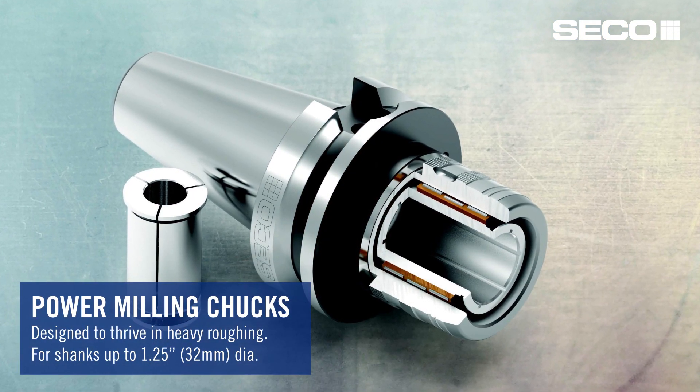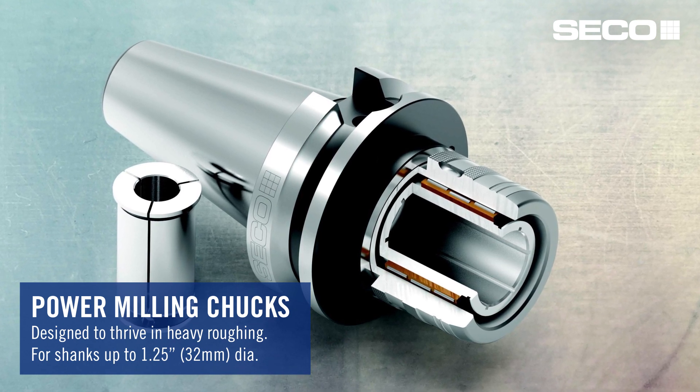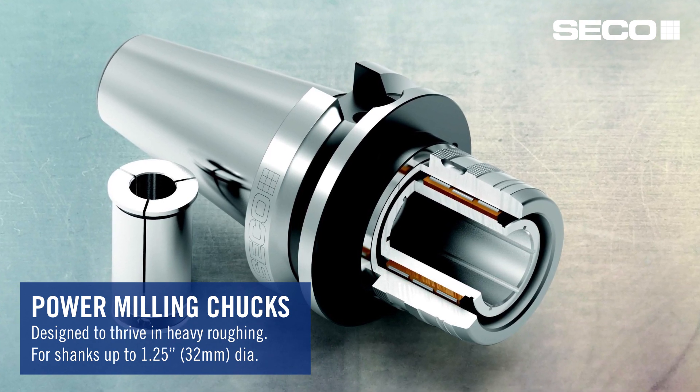Power milling chucks are a great way to get high torque for those heavy roughing applications. The new power milling chucks are super precise with great runout capability. They're available in all the standard back ends with HSK, even all the way up to HSK 125, dual contact, CAT 40, and CAT 50. We've also included the full range of sleeves to go with those so that you can sleeve to any size needed.